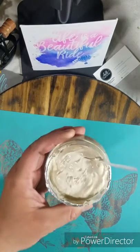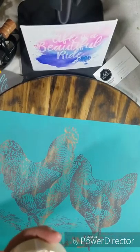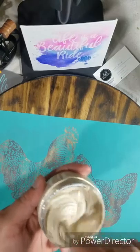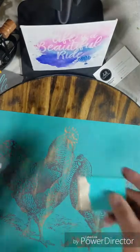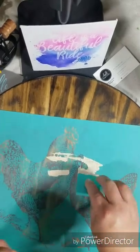We're just going to use one chalk paste color today because I want that farmhouse look. We're going to be using Chalkology paste and the color is Fawn, so it's kind of like an off-white, maybe tan beige color. It's a really nice color and I think it's going to look really nice on this dark surface.